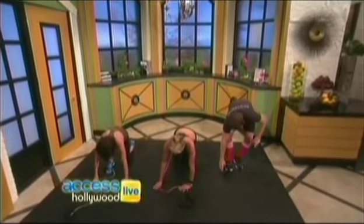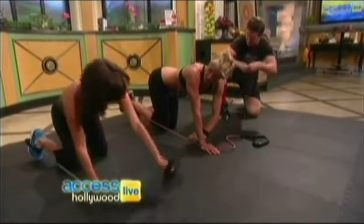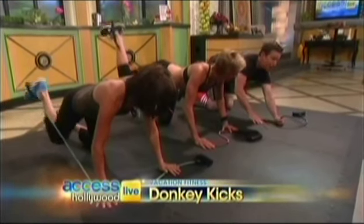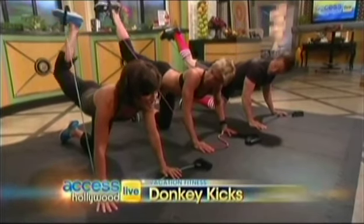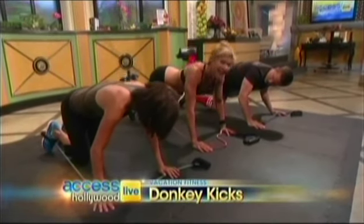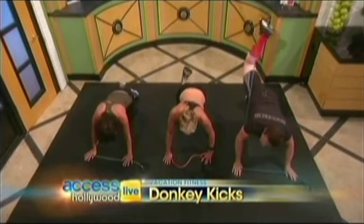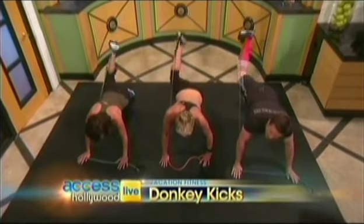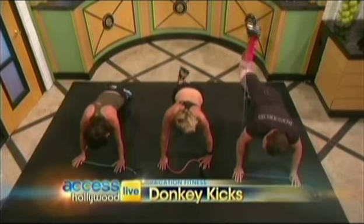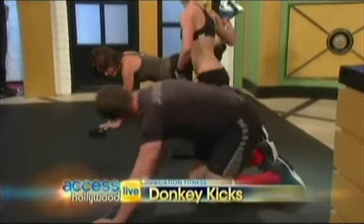Now we're going to get on the ground for this next one. This is just a simple donkey kick. I want you to step on the band, roll it forward so it's right in the middle of your foot. This burns in the center of the glute. Make sure it's nice and tight so you have some resistance there — taut is a key word. I want you to lift way high, straighten that leg, bring it in. Straight up. It's harder than it looks, people. Do 20 times on each side. I love this feeling. It's endorphins that are rushing.